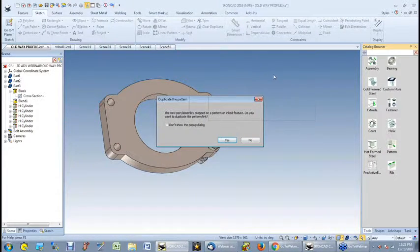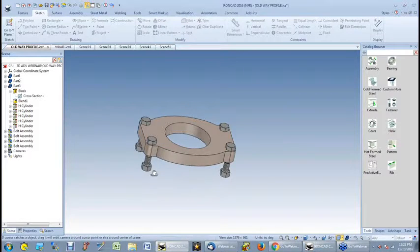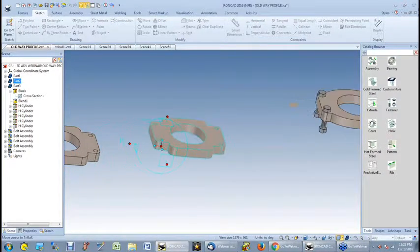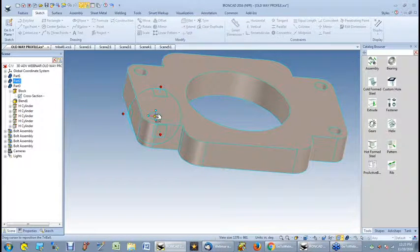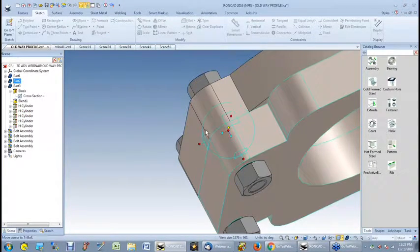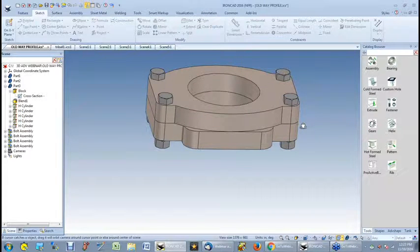Now it knows those were linked holes, so it's automatically going to populate the other linked holes. I want to take this part, turn the tri-ball on, and move this part without any constraints. I want to move the top of this hole to the bottom of the other hole — so I unlock the tri-ball, tell it I want to go to a center point, highlight that, and lock it back in place. Now that it's locked, I can move the whole part by right-clicking, picking center point, coming over here, and telling it I want to move it to the center point right there. It moved that part with no constraints whatsoever. So you can build assemblies without constraints.